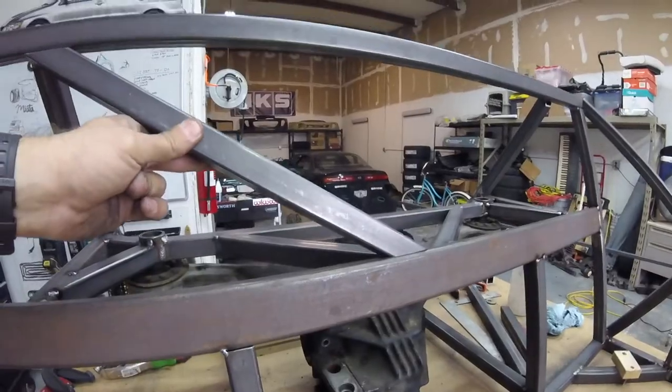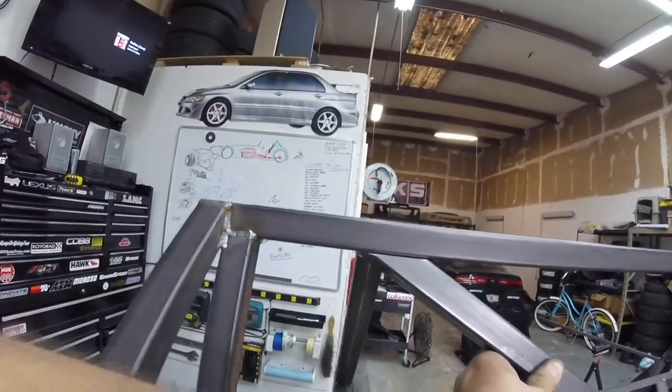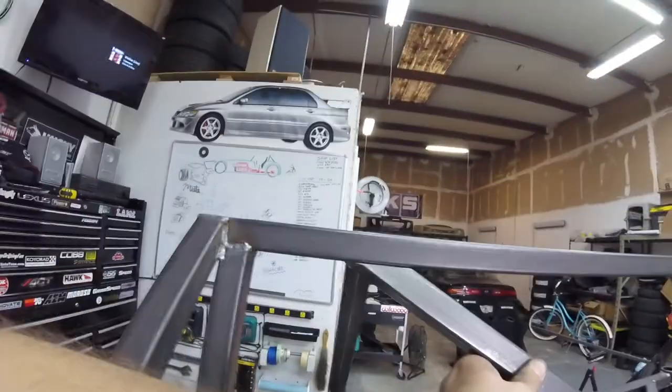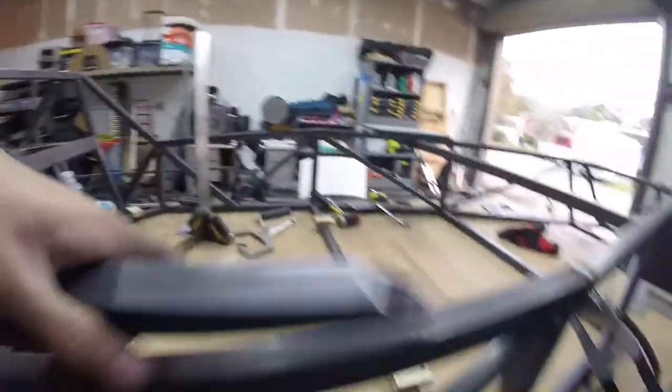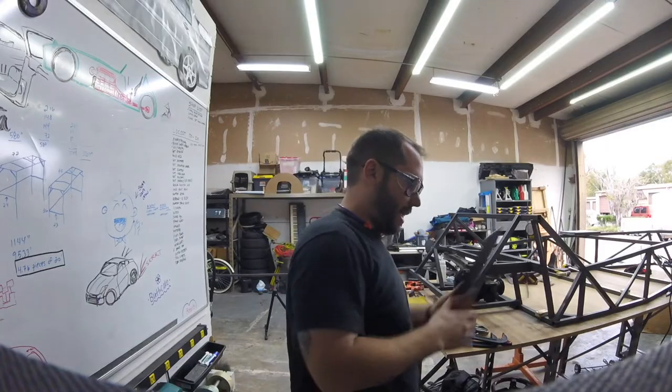This one is flat, that one's leaning back, so you have a compound cut up here. Well, I got it to fit pretty good. About to tack them in there.